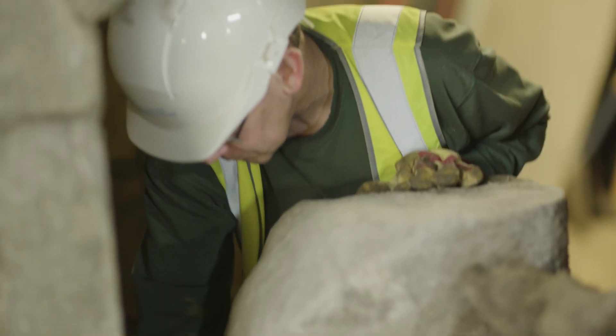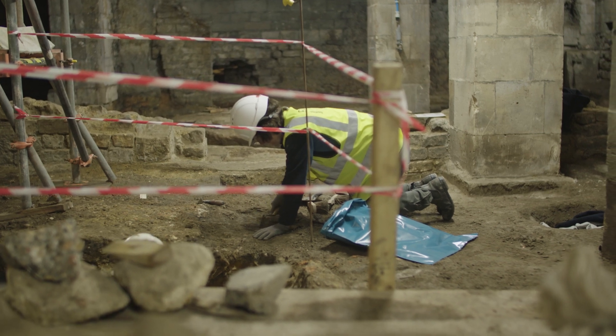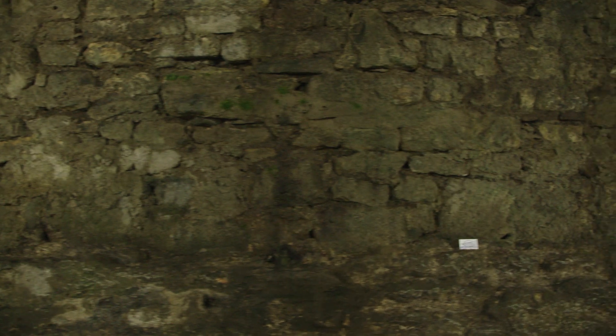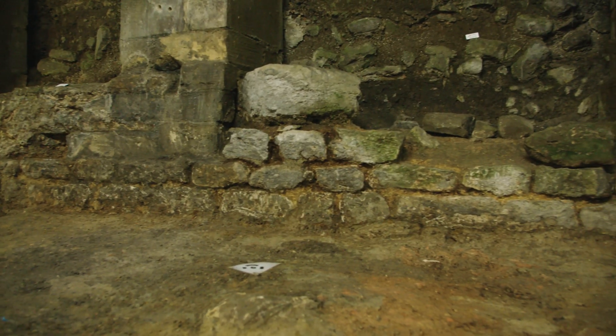We're trying to work out not just what we're finding but how it fits into the buildings around it. The end game is still to get the best possible look at the archaeological remains - to get them as clean as possible so that you understand what it is you're looking at and the sequence in which those remains were laid down in the first place.